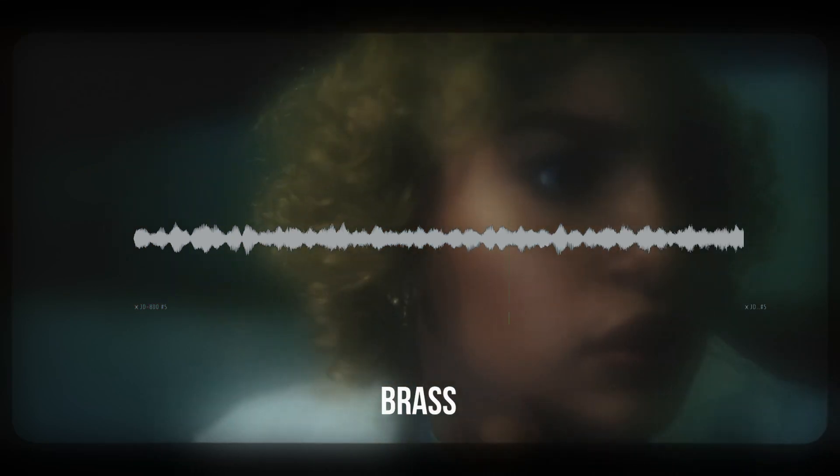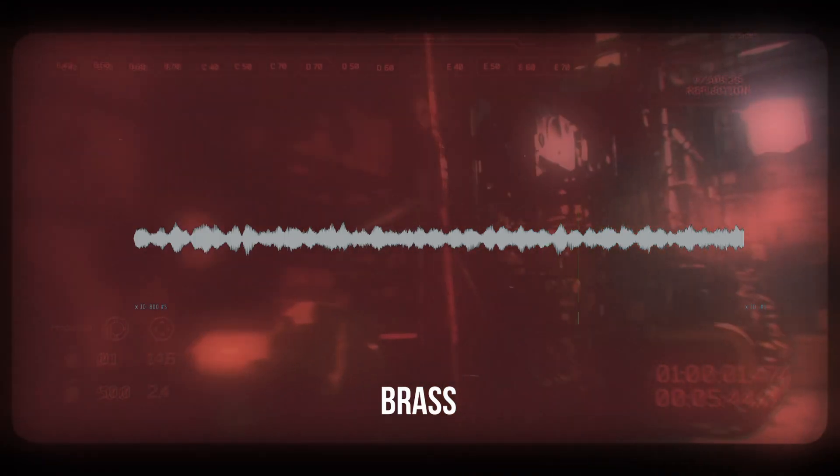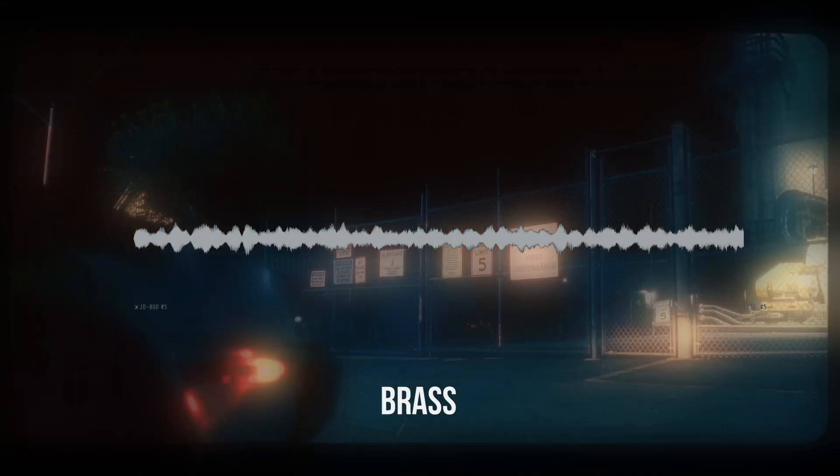Now that we got the drums, I went to the G800 and tried to find some chords and I found these analog brass. Now that we got the drums and a chord foundation, I'm just gonna add a flute to help support the chords. So yeah, let's go.